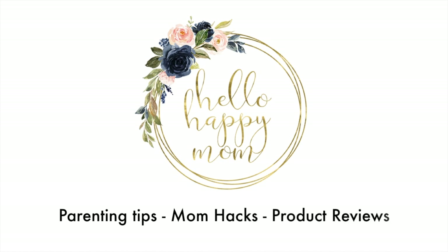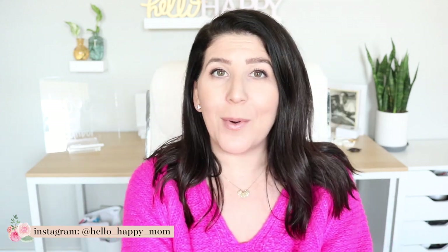Today we're talking all about the Harper backpack from Mina Bay. Welcome back to my channel. My name is Nicole, and on this channel we talk about everything from product reviews, bag reviews, and more. So if you're new here, definitely consider subscribing.